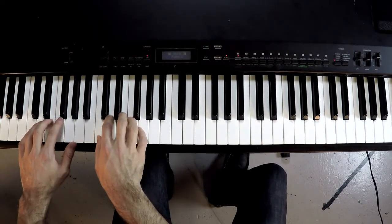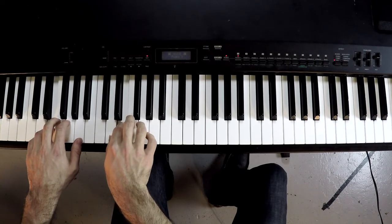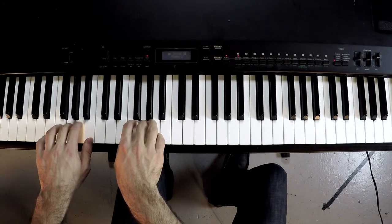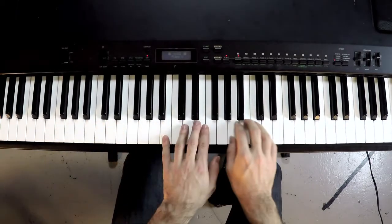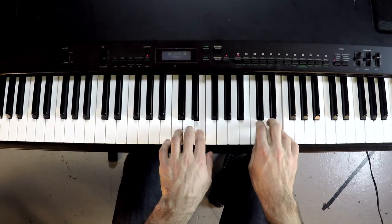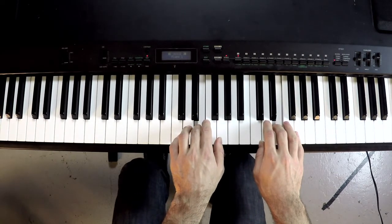Hands together from the starting position, all the way up until the final ascending position, starting on this B here. Now we have this anomaly, which sets us up for the descending position.